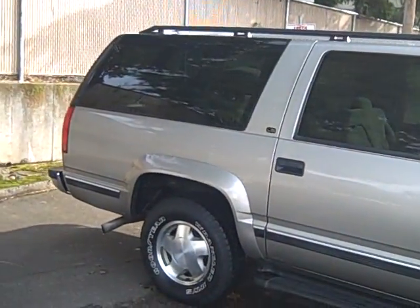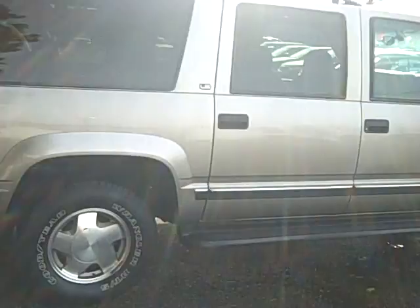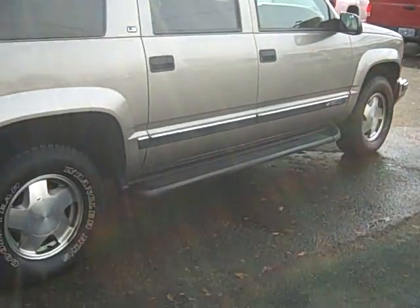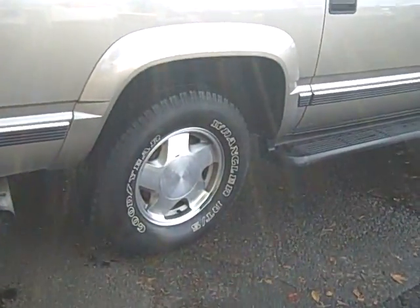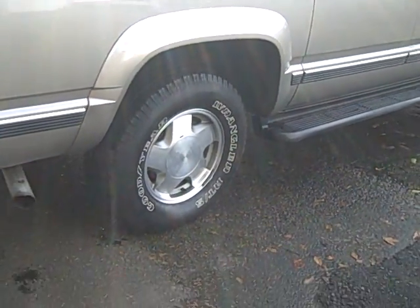It's very clean and actually has a really good amount of miles on it for the year — just over a hundred thousand. You've got alloy wheels with some Goodyear Wrangler tires that look to be in pretty good shape.